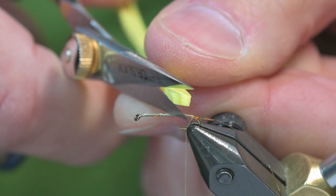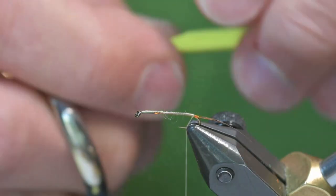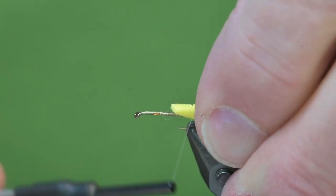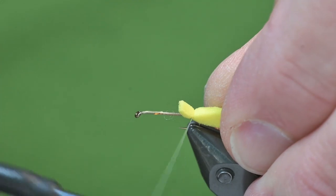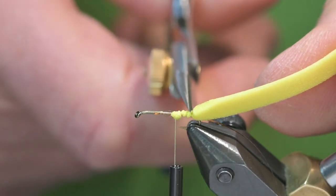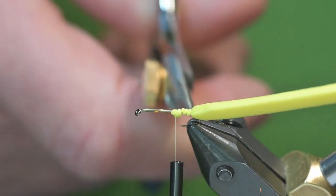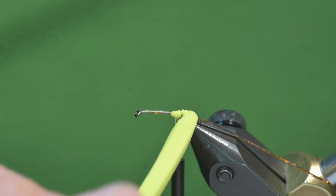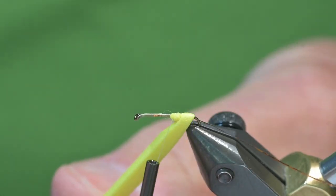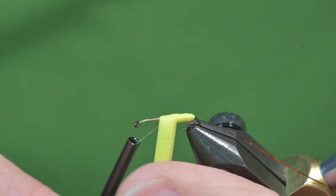I'm going to trim this at an angle so I can tie it on. I'll make a loose wrap and then tight wraps. After I tied a couple of these I noticed that there's a tendency to wrap it and it will come forward a little bit, and you want to make sure that it's back far enough on the hook. So I'll make kind of a loose turn here and then pull down tighter — you notice how that compresses — and you can make these overlapping just a tiny bit.